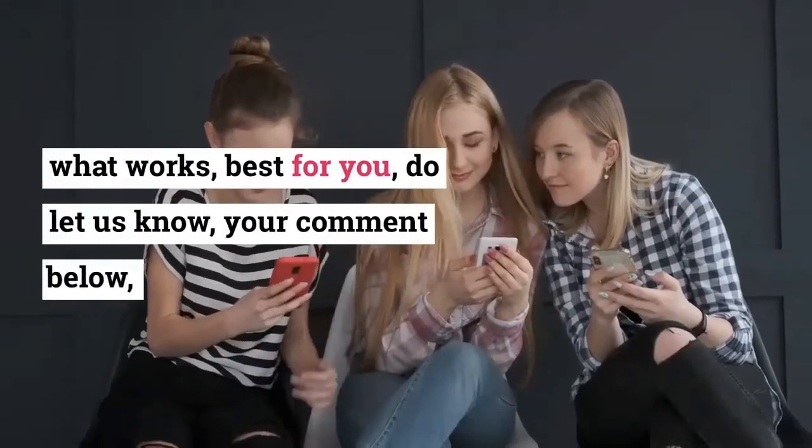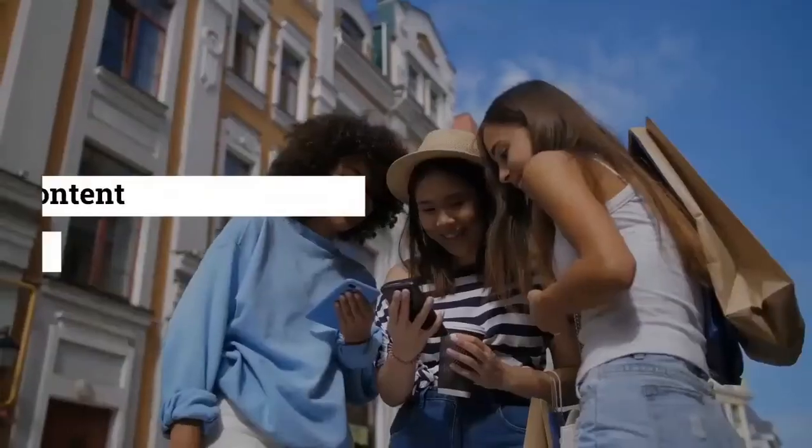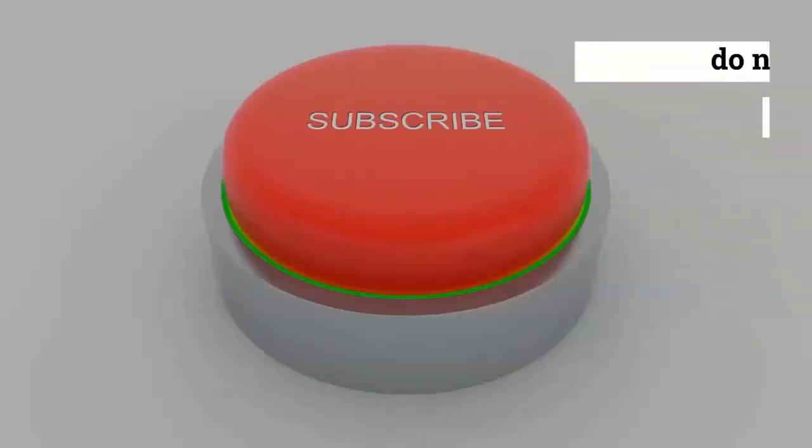What works best for you? Do let us know in your comment below, and if you like the content of this video, do not forget to like, share, and subscribe.